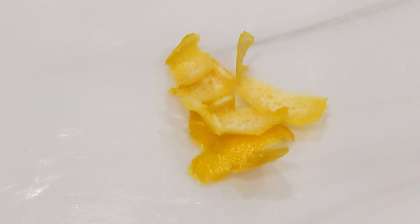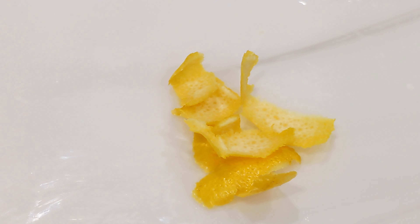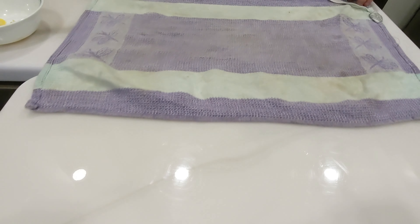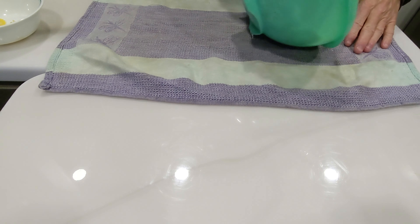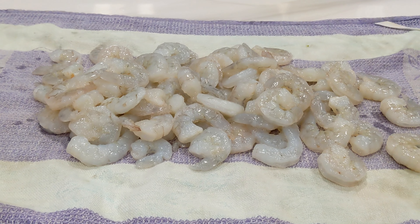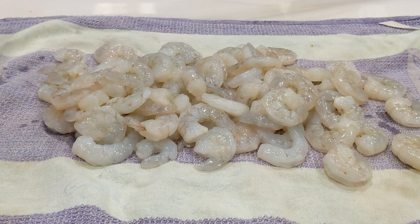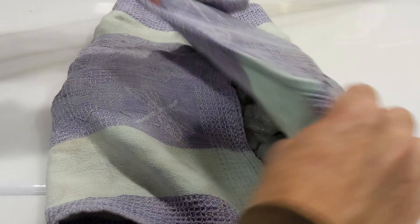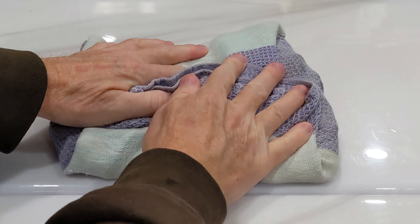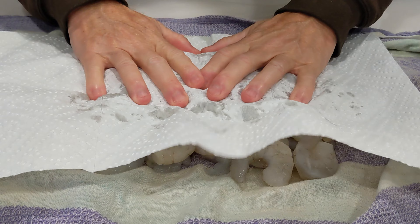You can probably hear the water running in the background — I'm running cold water over those shrimp. Once you've got your shrimp pretty thawed out, you need to get the water off of them. Kind of dry them best you can. I'm just going to throw a nice clean dish towel out here and lay them out. I want to get these as dry as we can, so we're going to wrap them in the towel and then get some paper towels involved as well. We're never going to get them completely dry, but I'm going to get as much water off as we can.